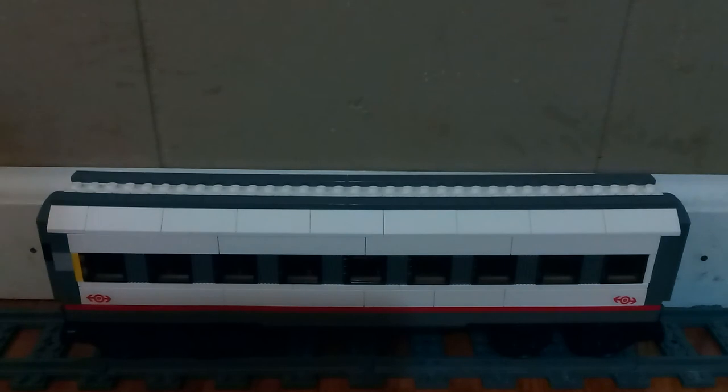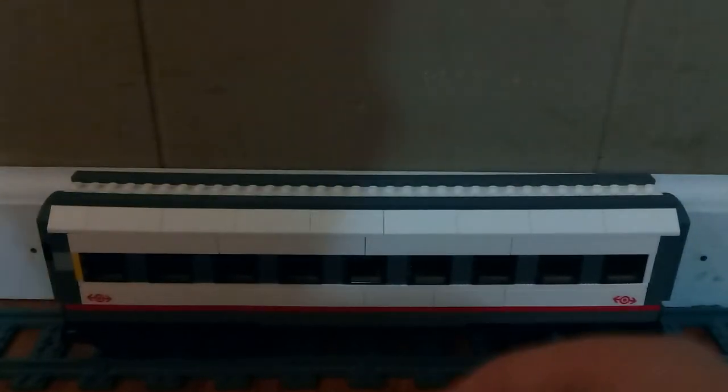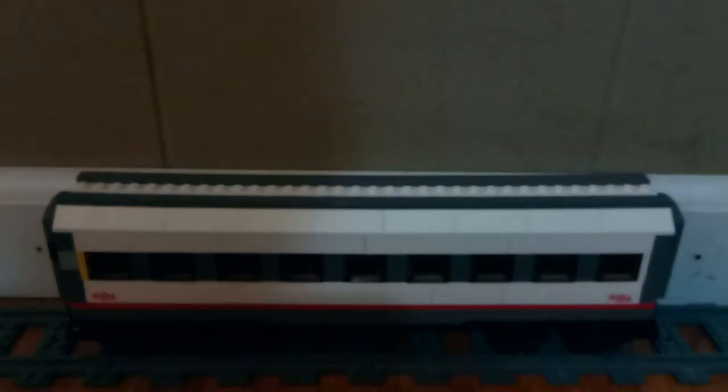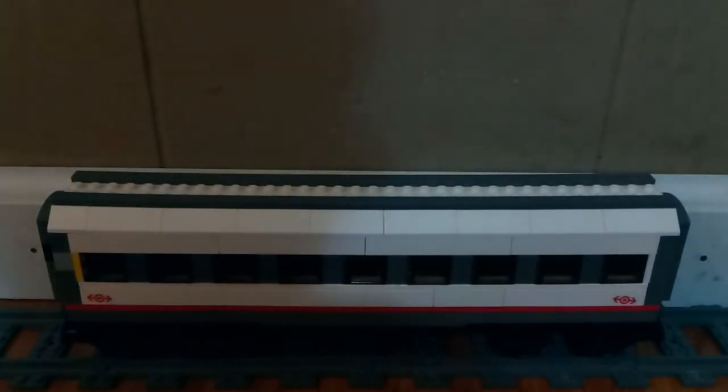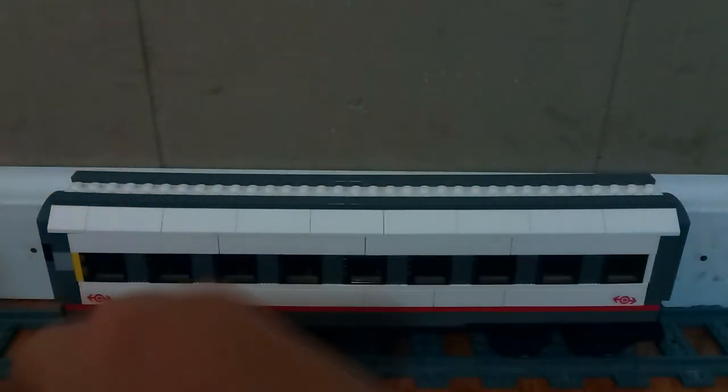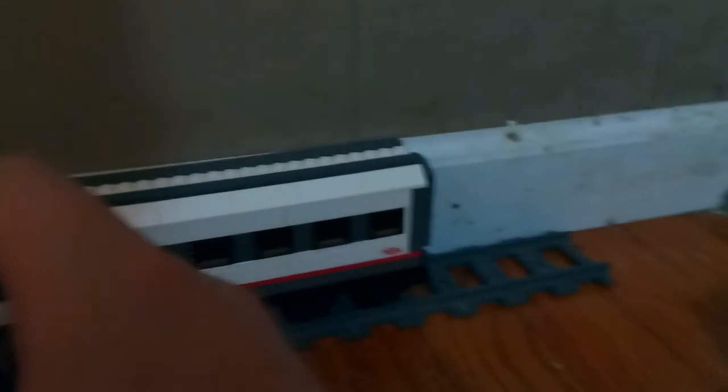That's what it looks like on the inside now. That kind of disappoints me, but I'll probably find another way to make the inside. What I've changed on the middle carriage in the rear of the high-speed train is that instead of having the window in the back there, there's now no window — it's actually just completely open.